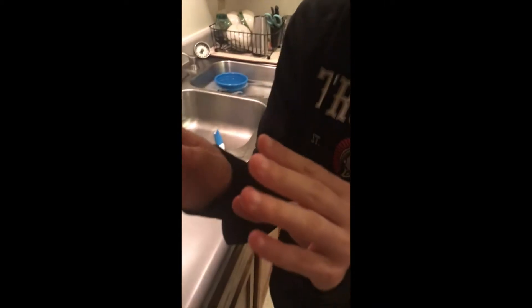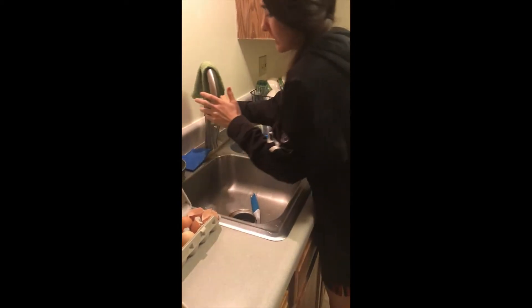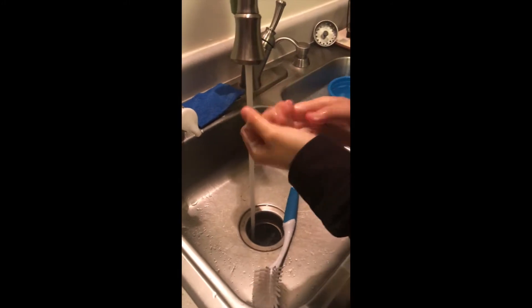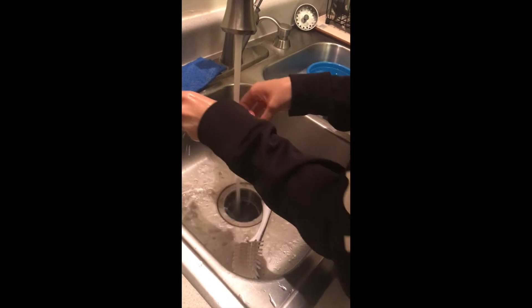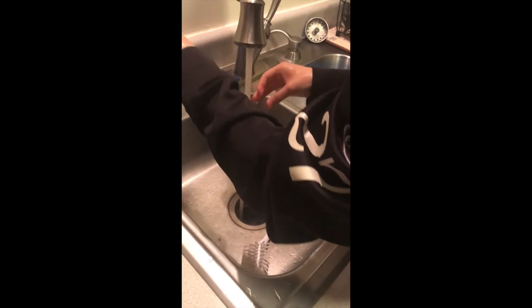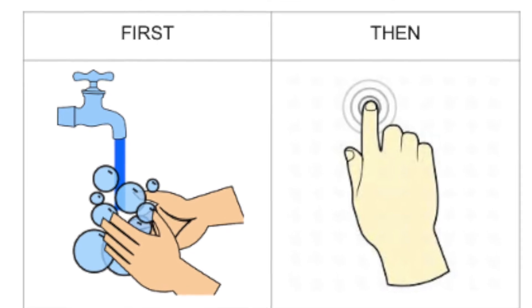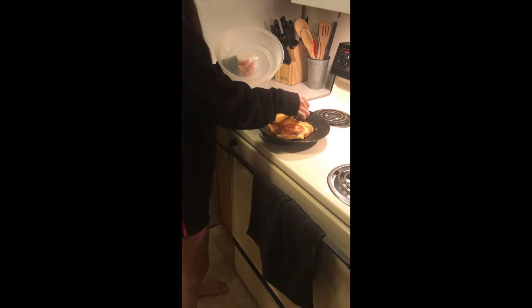So what I'm going to do is rinse all this goo off. I'm going to wash my hands so all the germs are off from the raw food. I'm going to do the same tomorrow with the meat. And then I'm just going to dry my hands. Then I know it's going to be safe to touch the other food.